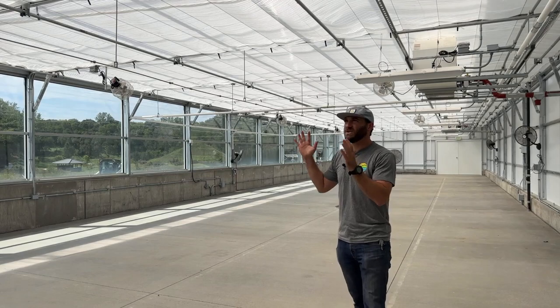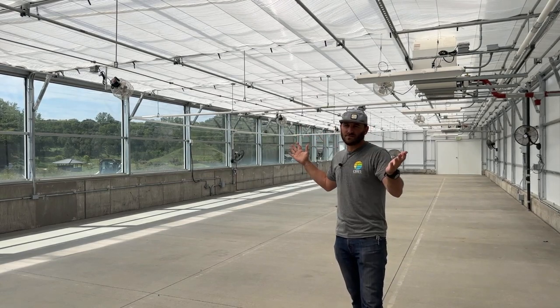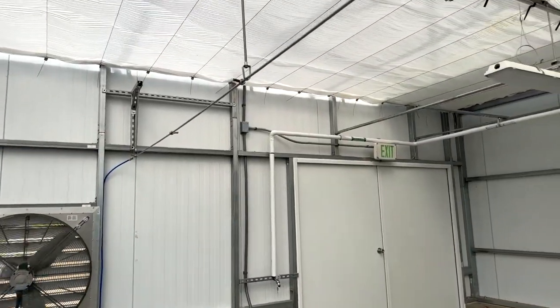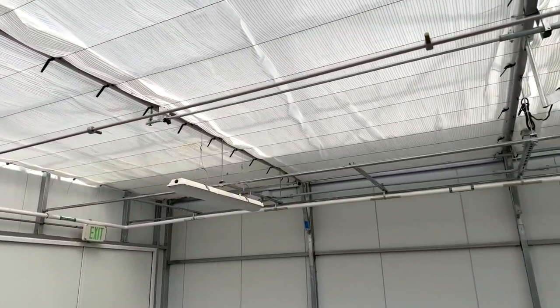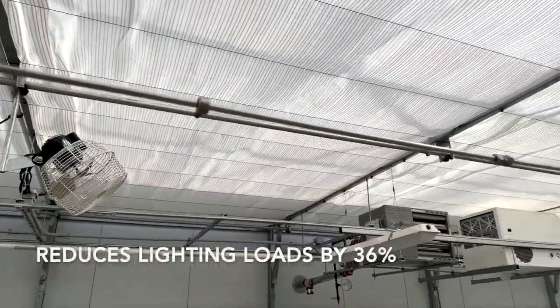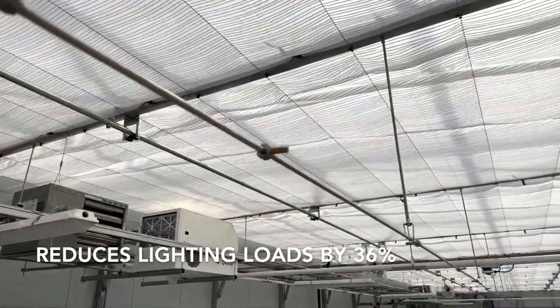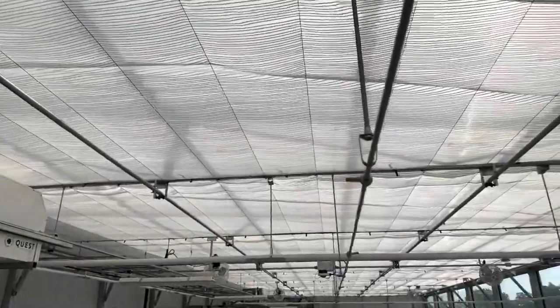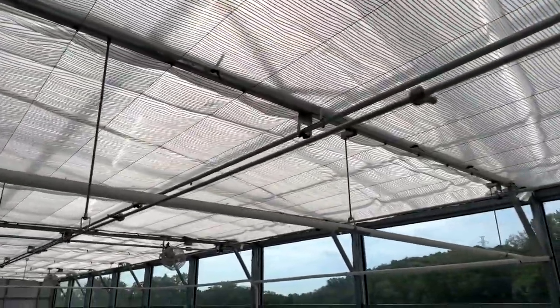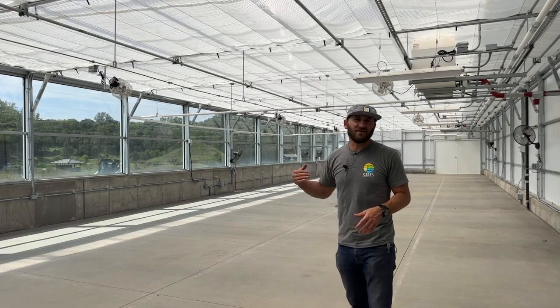When this shade curtain is open — spread out — it is reducing the lighting loads by approximately 36%. Depending on what you're growing, whether it's greens in the summer or mums, this is a great option to reduce heat and still have enough light to grow.